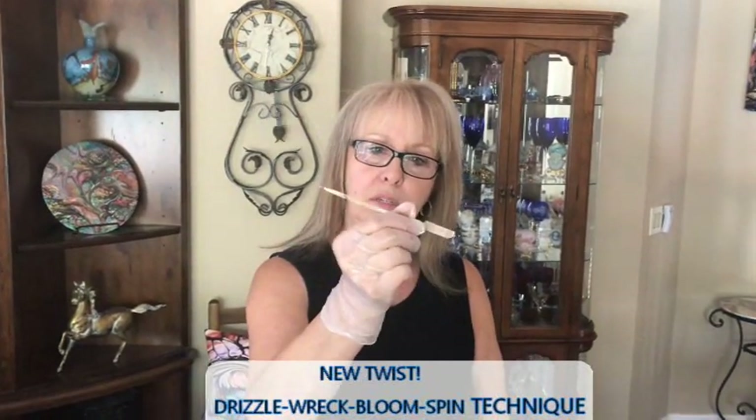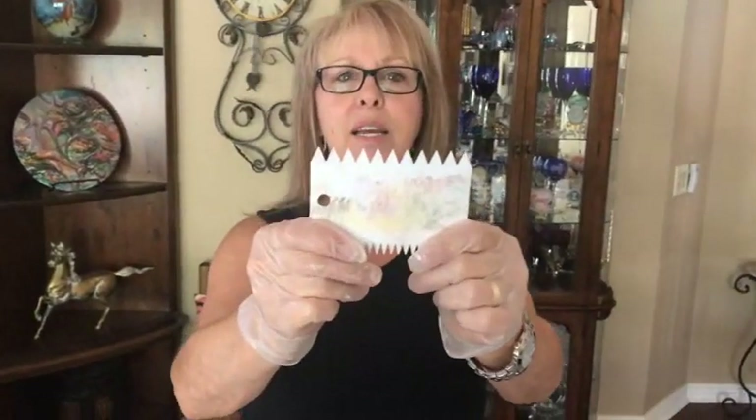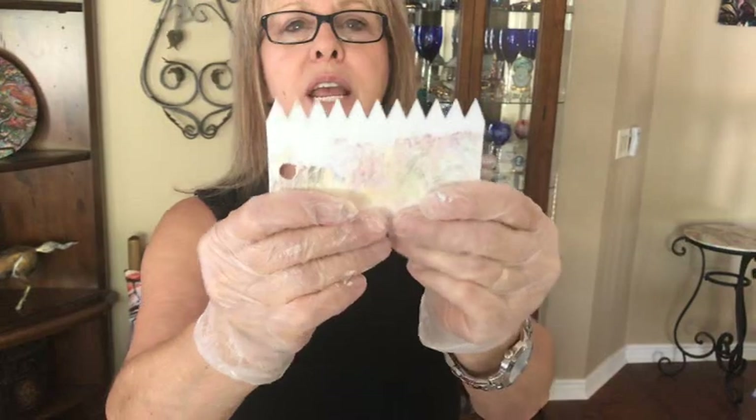I am doing a drizzle, a wreck, a bloom, and a spin. However, my wrecking — I usually use my little skewer — not today. I'm using a cake decorator that you use for frosting on your cakes. Well, you might as well use it for something because you certainly don't make any cakes.